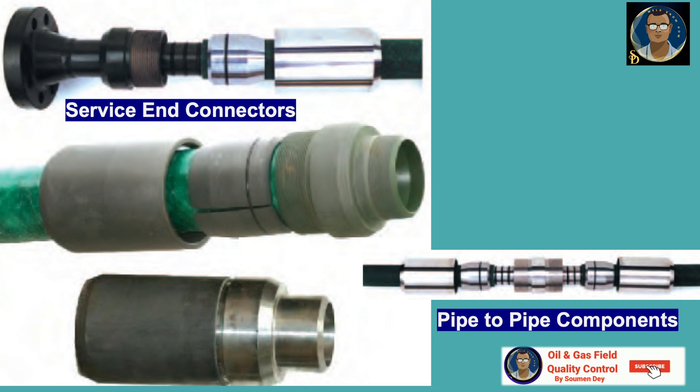The pipe-to-pipe component is the second type, used to join two lengths of RTP pipe together. The attachment method is the same as for the service end connector, except that there are two pipe ends to be prepared, and the connector has two slips and two slip nuts.